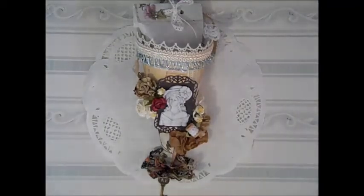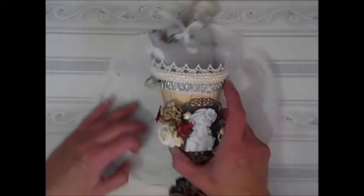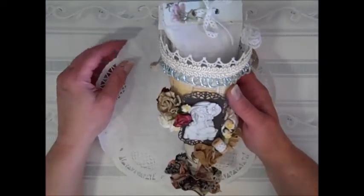Hi everybody, it's Tammy here. Over on Scrapbooking with Me Boutique's members room, we were having our second swap, and this time it was a Tussie Mussie. And my partner this time was Phyllis Fernandez, and oh my gosh, did she ever do a gorgeous job on this.